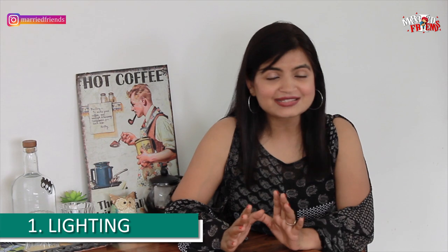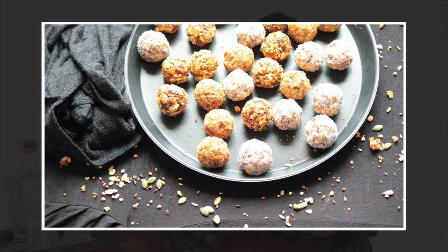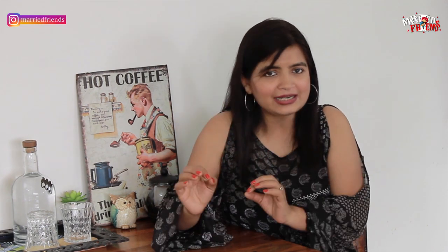Number one is lighting. Lighting plays a very important role in food photography, but don't worry — you don't need to buy any studio light. Natural light works just fine, but you need to be aware about the intensity and direction of the light coming into your room and see how your food looks in that light. You don't want a lot of light coming from all directions, you don't want harsh light on your food, because that harsh light will create unwanted dark shadows on your food. And you do not want your food to be overexposed, because then you won't be able to see the texture on your food.